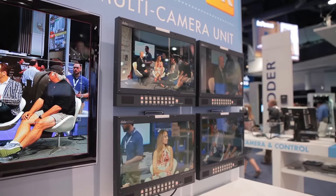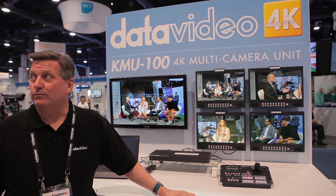Hi, I'm Craig Mava with Data Video. I'm here at Infocom 2016, and at our booth we're showing a lot of new products.